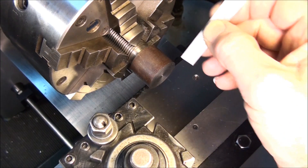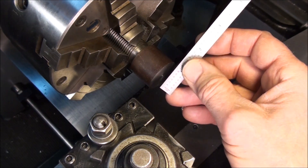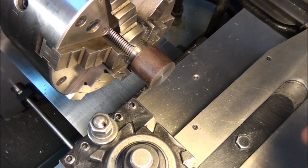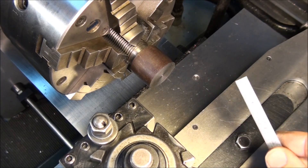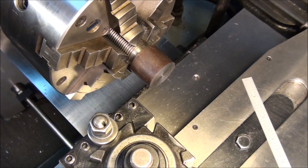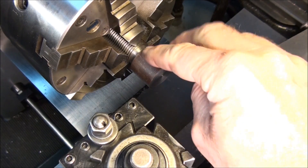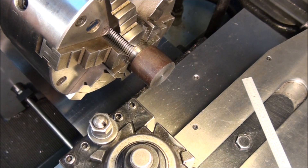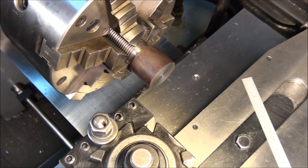We have here a piece of stock I've been using on all my videos — it's a piece of inch and a quarter mild steel stock. For today's demonstration we'll turn this down to inch and an eighth; we'll take an eighth inch off the diameter just to show you how it's done. You'll notice the outside of this stock is rough — it's a milled surface, just the way it came from the mill that made the bar stock. It's not a very accurate surface, so we need to machine it down to an inch and an eighth diameter.